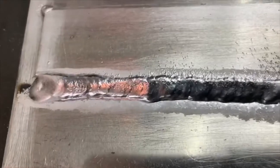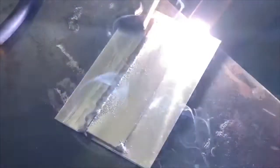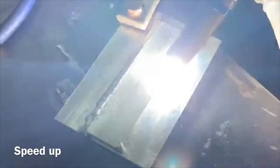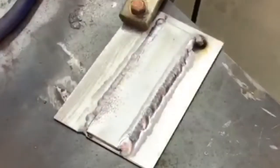It's not brushed or anything there. Got a nice shiny bead with the 4043. Let's do the other side.